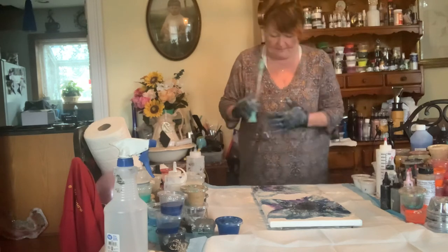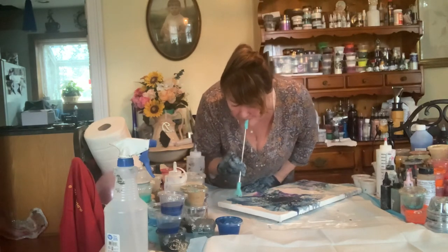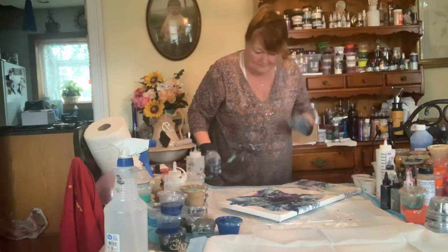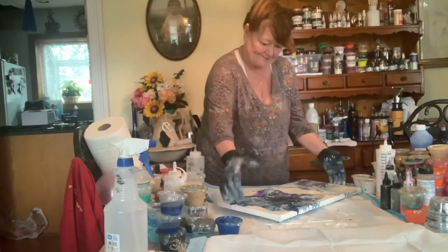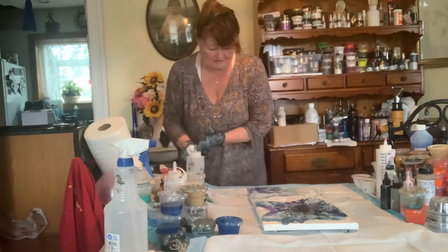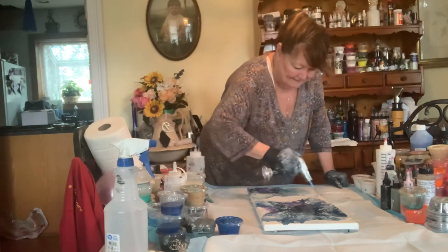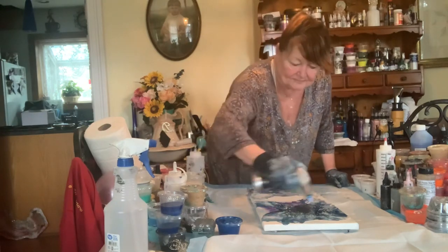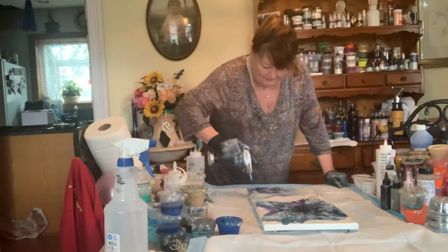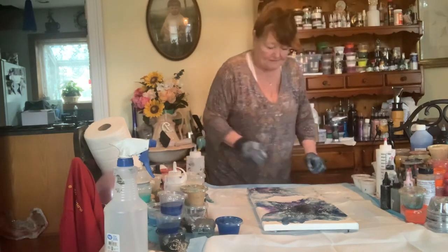Not too bad — could be better. Get those cells going. So it's not that bad. Maybe get my torch first and pop any bubbles. These are the kind of paints that you have to wait and see — give it a little time because those colors will pop up as it dries. All those pearl colors.